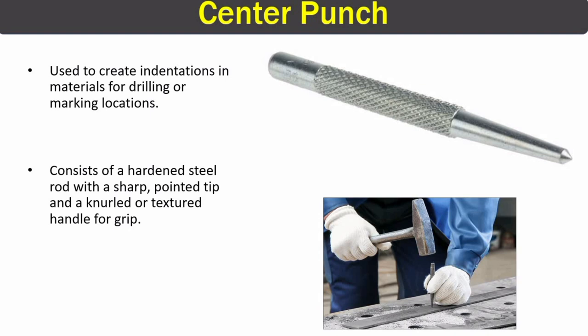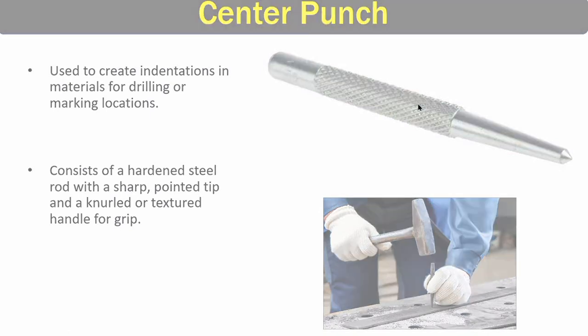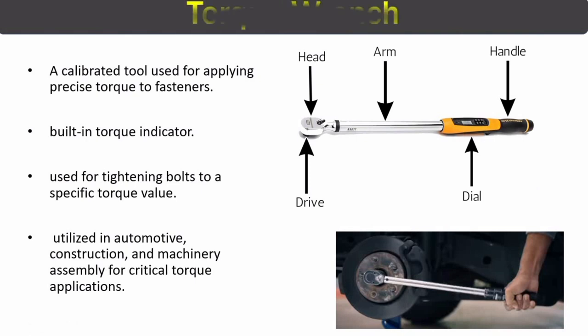The next tool is the center punch, a very useful tool used before drilling. We use it to mark a location and make a small indentation that helps position the hole in the correct location. The center punch has a pointed tip and a knurled or textured handle for better grip, and it is made of hardened steel.